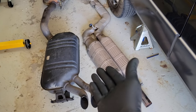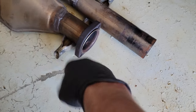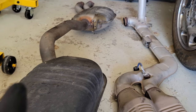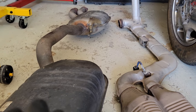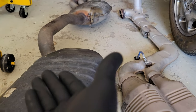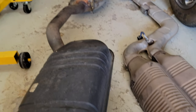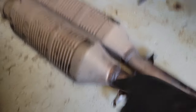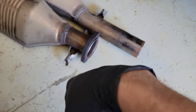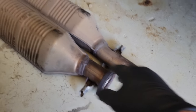I was able to get the exhaust split — it was rusted pretty well and I ended up breaking one of the clamps because I had to pound it off. Also, I want to mention I'm not working in an abandoned house — that's just how my floor looks. The epoxy coating turned out to be just beige paint that's peeling off. This exhaust is ridiculously heavy — probably 60 to 70 pounds just for this half. I'm not putting it back on.